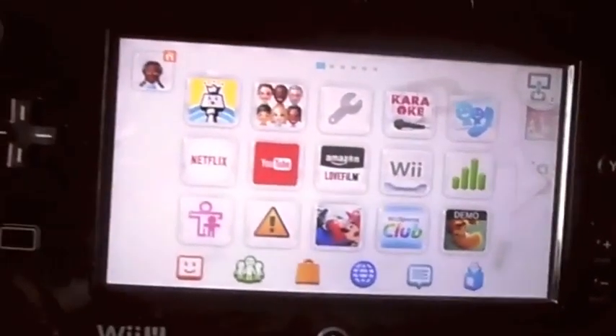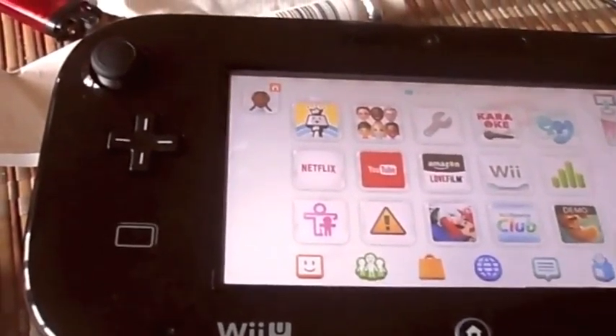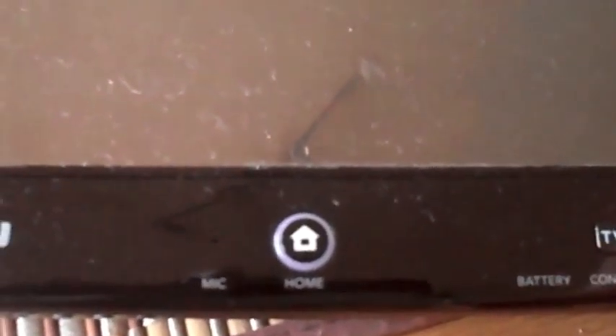Now I'm going to show you what the controls are on the GamePad. We've got A, B, Y, and X buttons. These are the analog sticks — this is the left one, this is the right one. There's also a microphone and the home button, which is kind of a blue color on mine because I've got the LED home button for notifications. This is TV control, this is to power it on and off, this is start and select, and this is where you touch your amiibo.